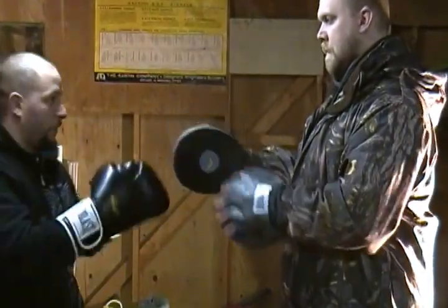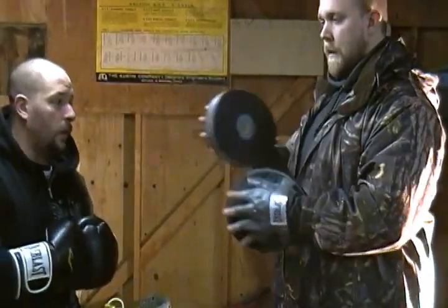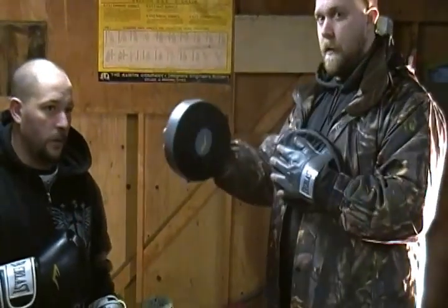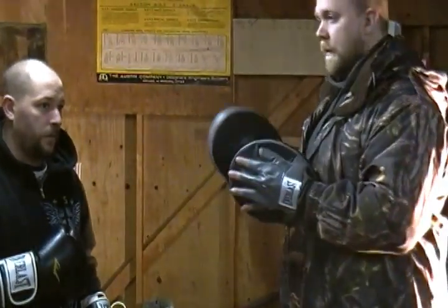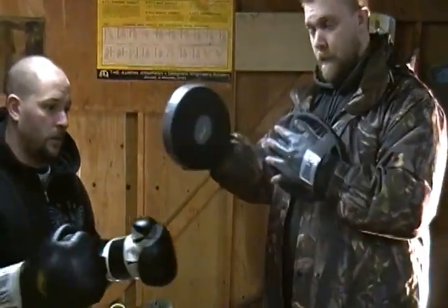One of the reasons you have your hand open when you're doing a punch is it actually makes you quicker. If you have a closed fist it actually tends to slow you down because you're tightened up. Keeping your hand open before impact keeps you loose.